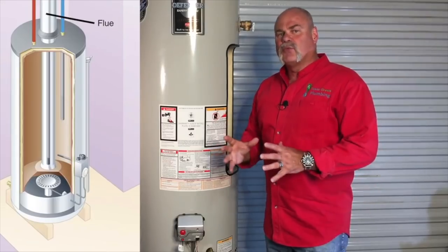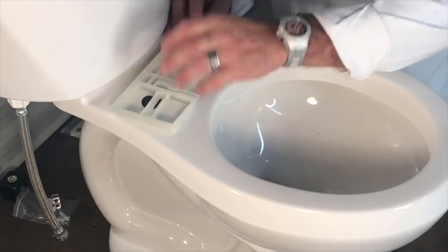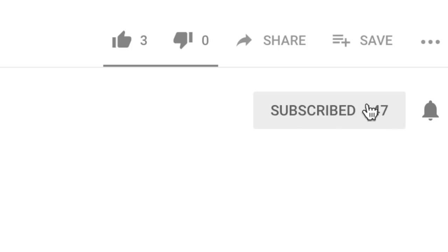In this video we're going to talk about what tools you need to start plumbing. I'm Roger Wakefield, Lead AP, the expert plumber. I've been plumbing over 38 years and I have every master endorsement in the state of Texas. On this channel I'm teaching you everything you need to know about plumbing. If you haven't been here before, please subscribe so you don't miss anything.